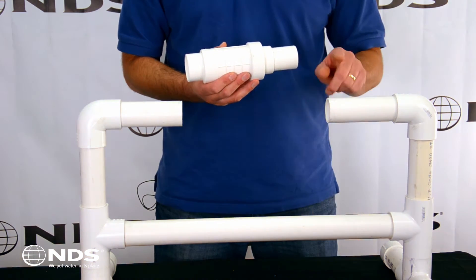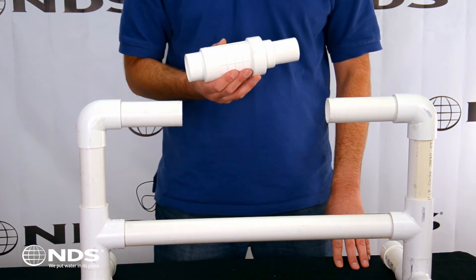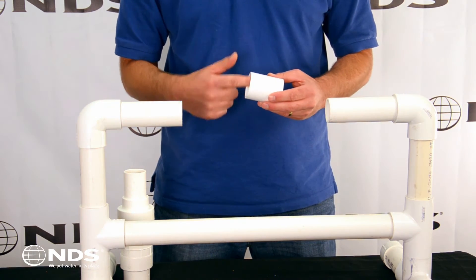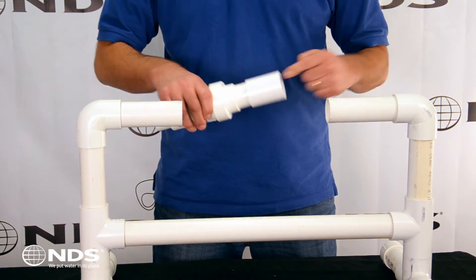The NDS QuickFix fits Schedule 40 pipe and has a number of built-in features that make installation easy. First, glue a Schedule 40 coupler onto the end of the piston. Next, glue the coupler onto the pipe.